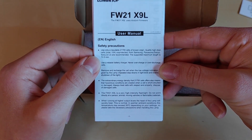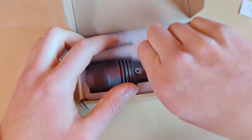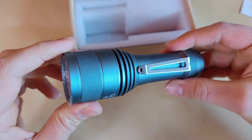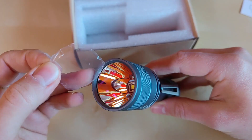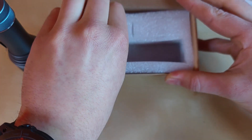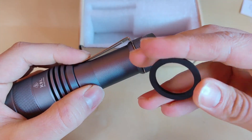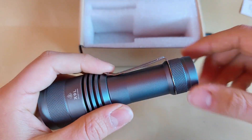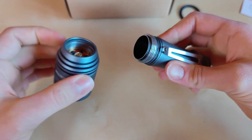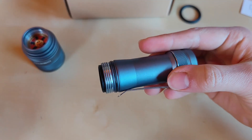We also got the pretty vast manual — I encourage you to read this before you operate it, or simply use my Anduril tutorial, which you can check in the top right corner. And voilà, this is our quite compact Lumintop X9L. There's some protective film on the lens — just remove this. We also have the rubber tactical ring and a 21700 to 18650 battery adapter included in the packaging.